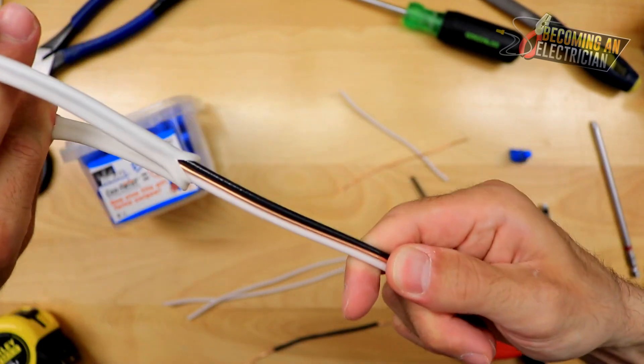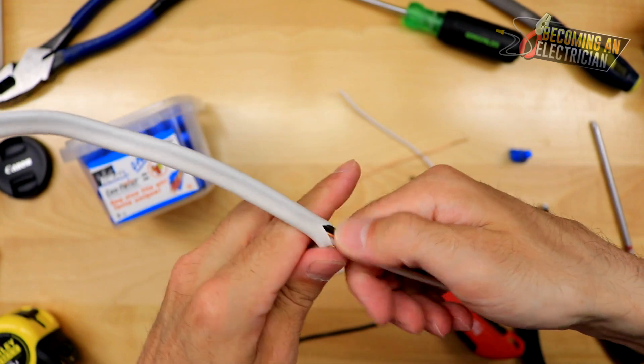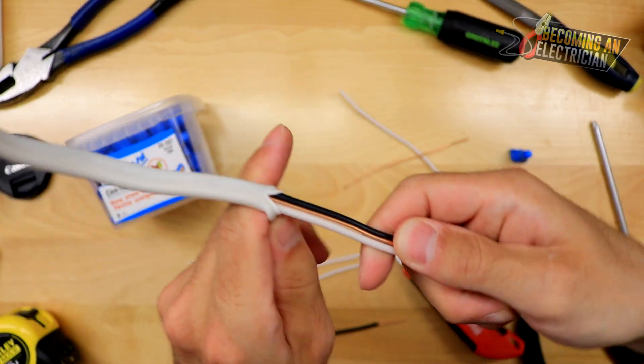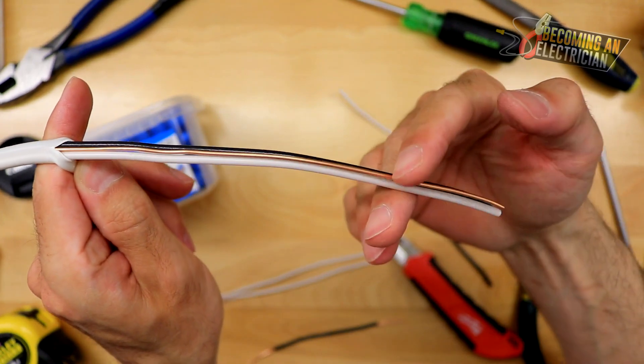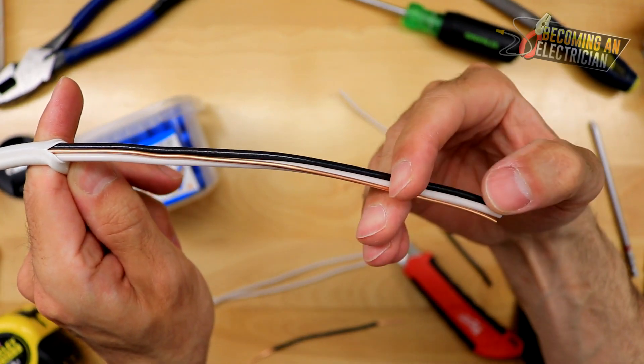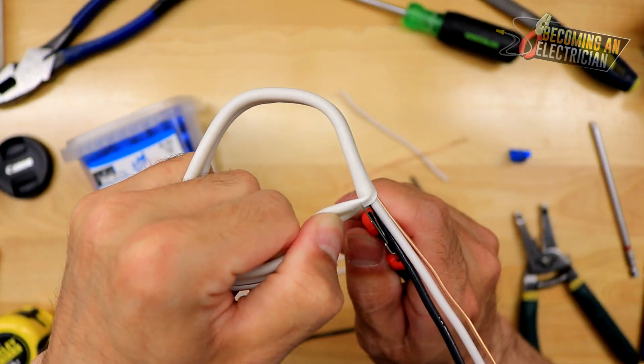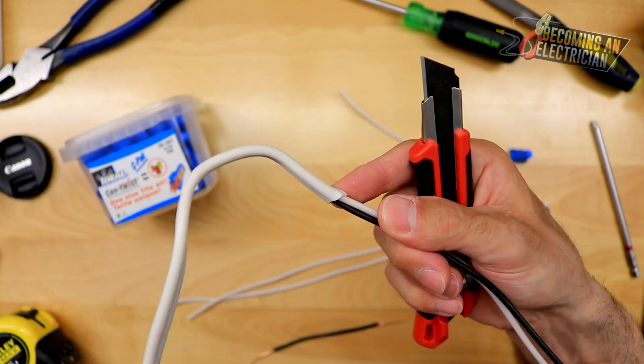Because I scored the wire, you can see how easy it is to pull up. Because I was super gentle, I know that from down here — where my thumb is — that part is going to get cut off. Up here, this wire is good. I just take the knife and gently finish the cut. That is our cut.